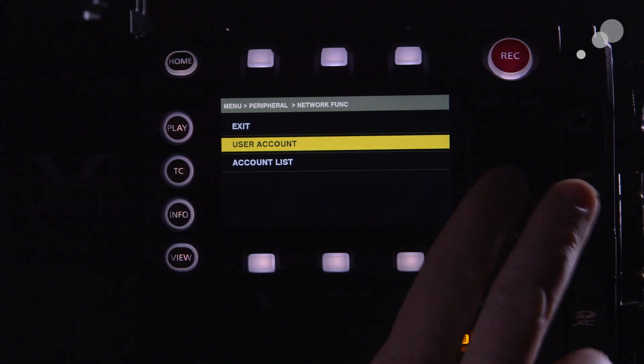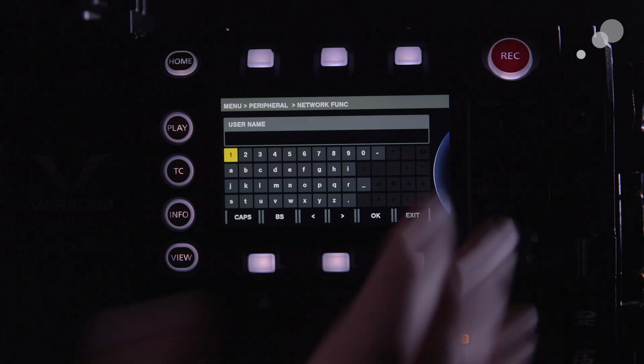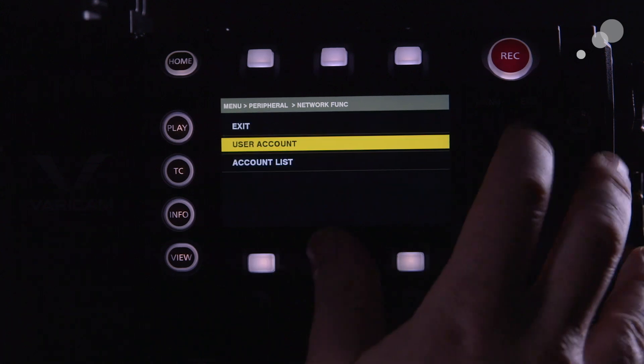To add it, go into user account and you can essentially just type in a username and password. You have to have this as well — just put something easy that you can remember. You will need it again in LiveGrade.